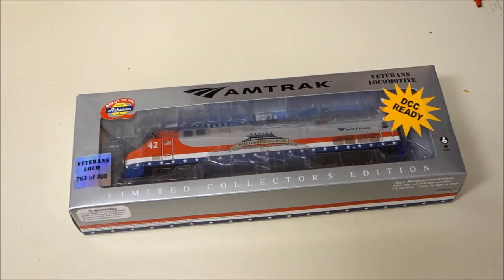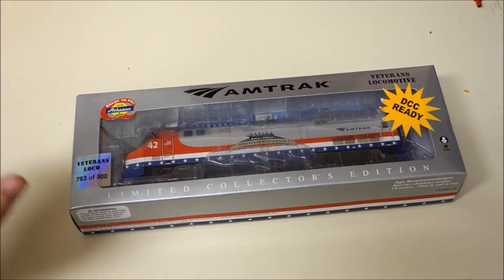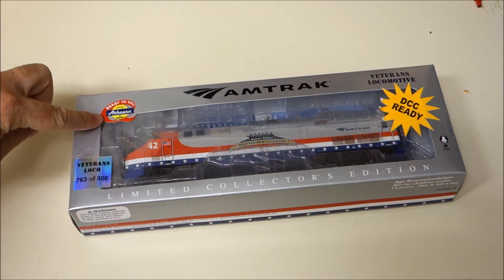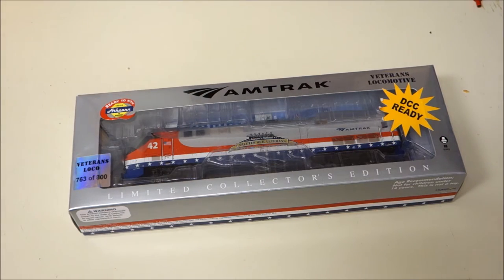The model we have to review today is not only the most exclusive model that I have ever owned in any scale of model railroading that I've ever been involved in, but to me this is my personal favorite model of all of the modern day stuff that I currently have on my roster. It is the Amtrak Veterans Locomotive — only 800 examples of this particular engine were made in HO scale via custom commission by Amtrak through Athearn Model Railroad Company.